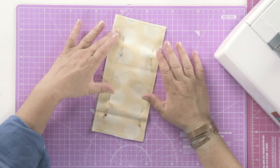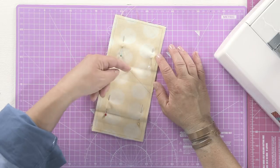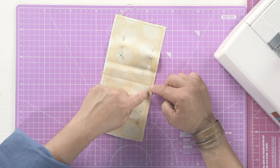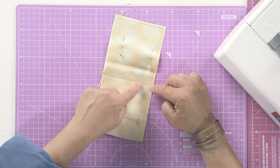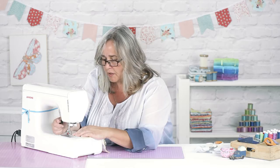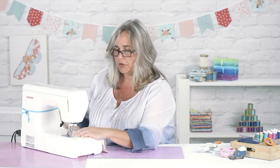And I'm going to sew just a few millimetres inside that pencil line, which is alien to me because normally I sew on the pencil line, but because I'm going to use that as a cut mark, we need to be inside it. So just line that pencil mark up to a suitable line on your presser foot.